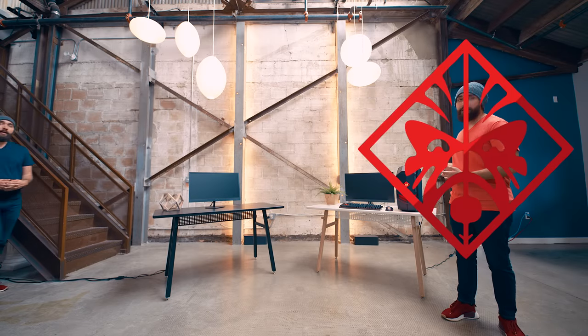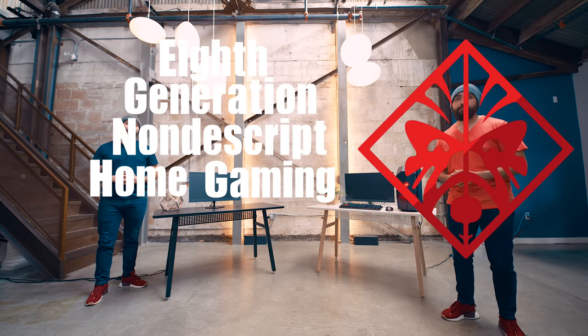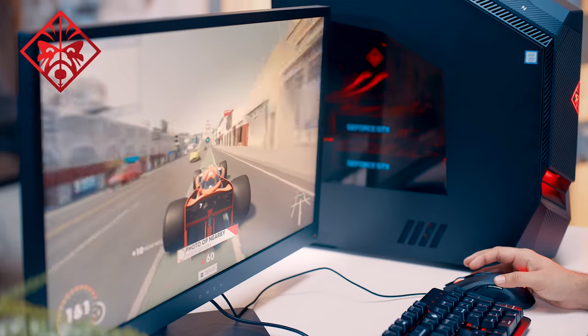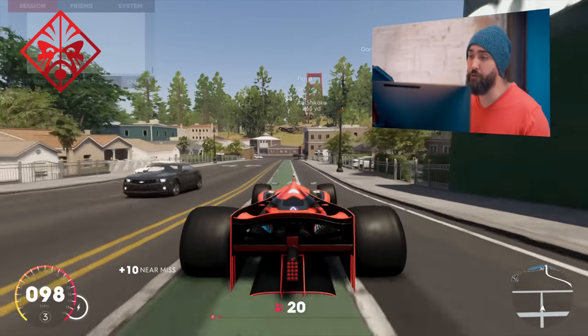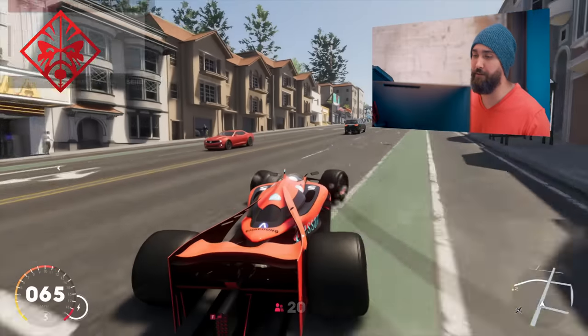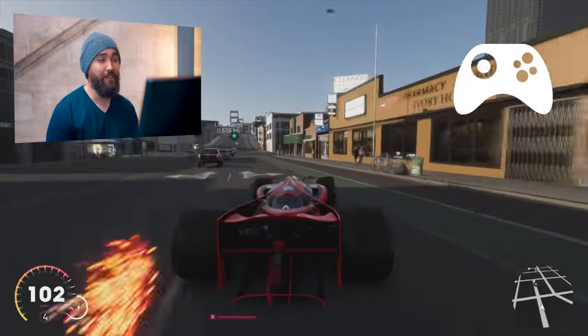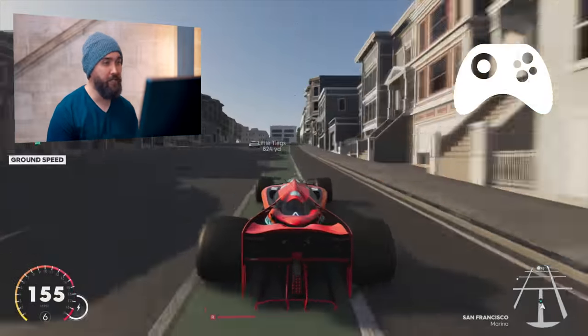To get a real grasp of how powerful the system is, we're gonna play The Crew 2 on the Omen, as well as on an eighth-generation nondescript home gaming console. We're just gonna drive around San Francisco and really see how everything looks, which is beautiful by the way. We have everything on max settings right now, using a 1080p monitor, and we are getting a solid 60 frames that is not dipping at all for even a moment. The console version of Crew 2 is only at 30 frames, so it's going at half the frame rate of what we're seeing on the Omen.